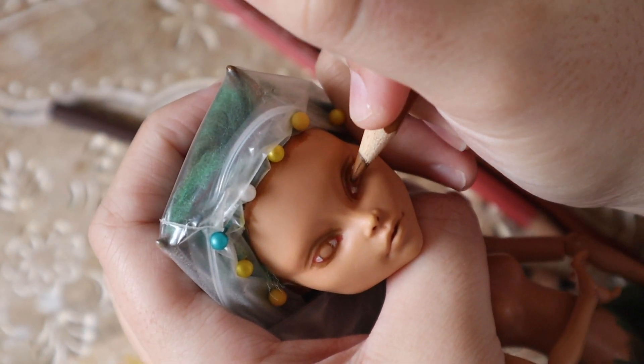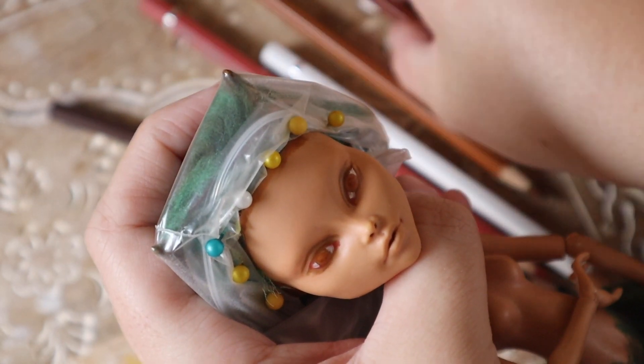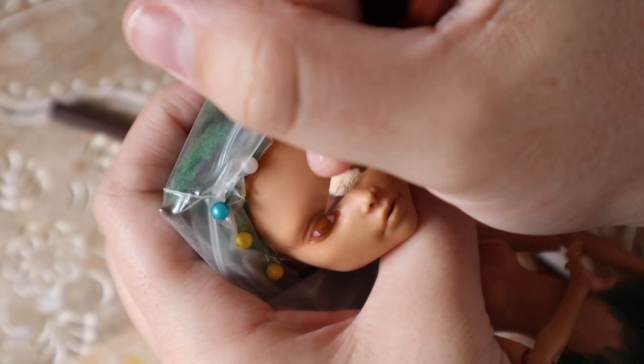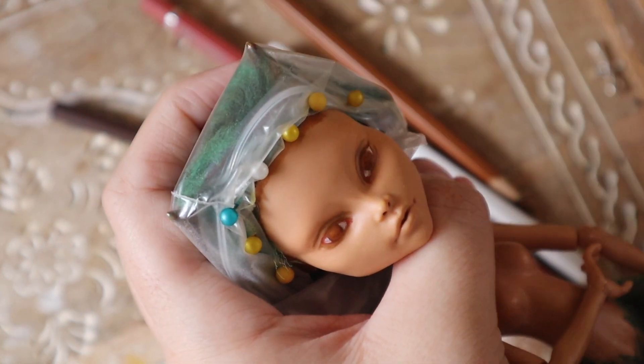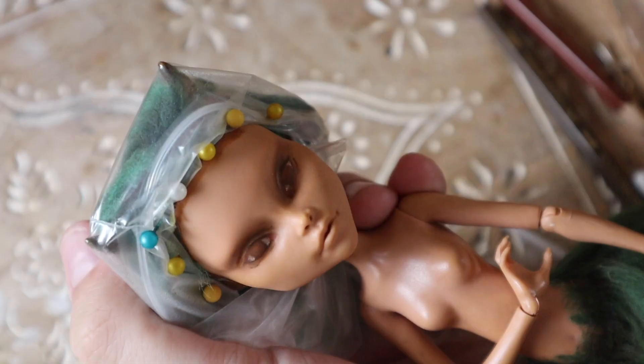I did change the eye color from blue to brown to match the earthy tones of this doll and the forest fantasy that I'm going for. I think it works out really well, but I do think the blue added a nice third color to the color palette, so I could have gone either way.